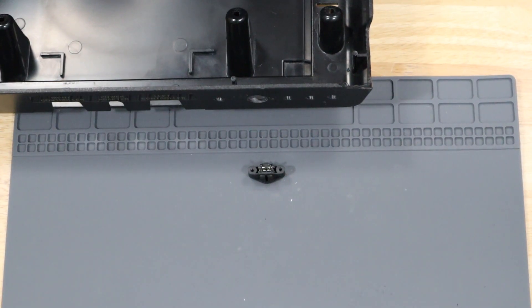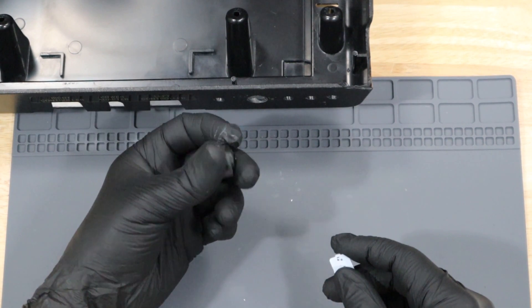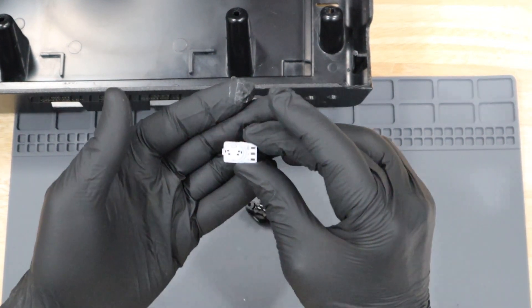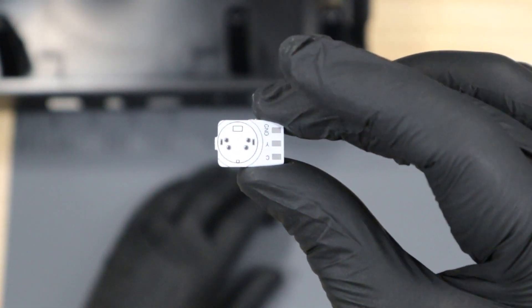With the holes drilled, it's time to start installing. This kit actually came with a small board that connects to the back of the S-Video port. With this, I can actually solder to these pads rather than to the pins on the port. It's a nice little added feature.